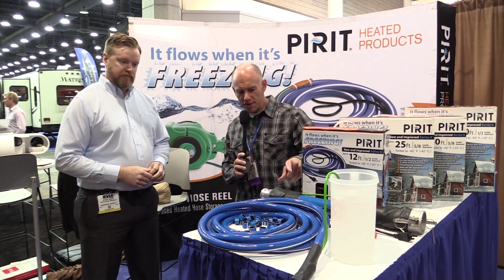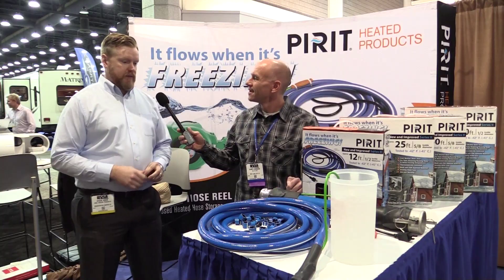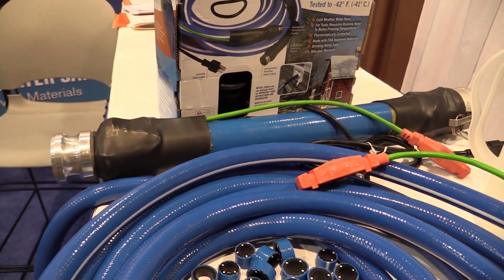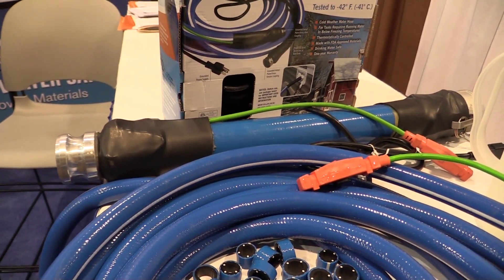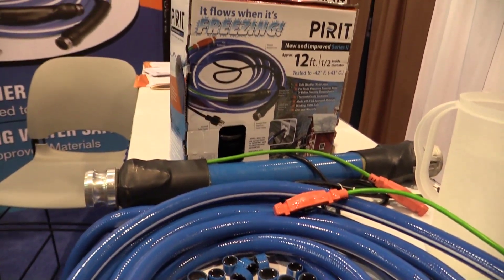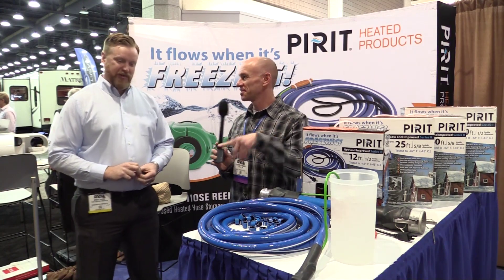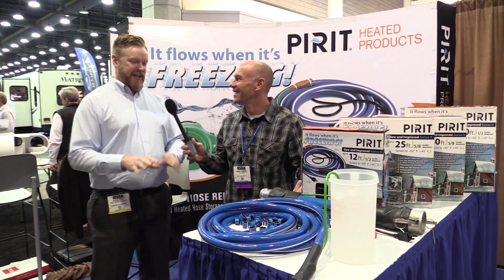I notice here you've got — this is obviously not a drinking water hose. Do you have a solution for sewage as well? We do. It's actually funny you say that — it's made from the same material. So if you need to move a lot of fresh water you sure can, however it's most popularly used as a sewage line. And don't use the one hose for both purposes. That is correct — you definitely want to make sure you label.